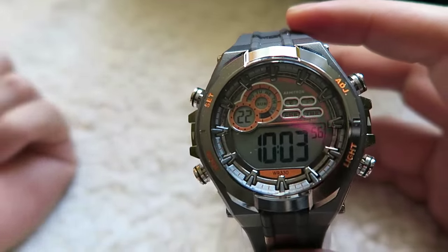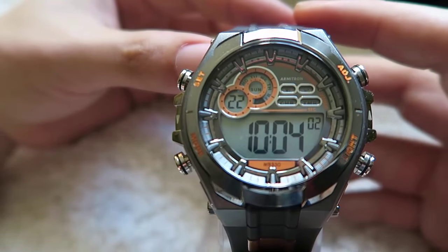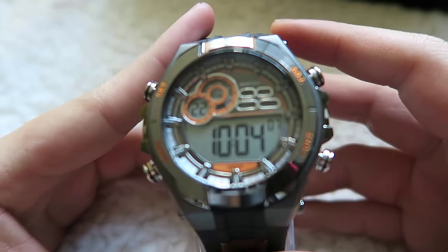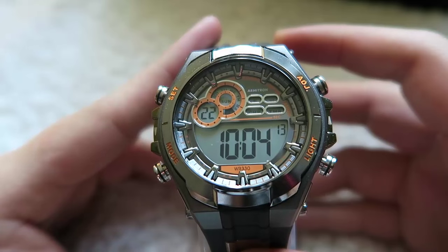Hi, this is Jeremiah of Grisha's Watch. Today I'll be showing you how to set an Ameritron 4-button watch. This is going to be a very quick and short video without beating around the bush. If you own an Ameritron similar to this one, then you will definitely experience some of the difficulties of having to set all the functions accordingly.